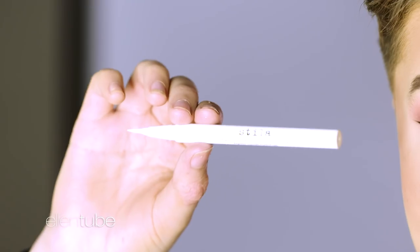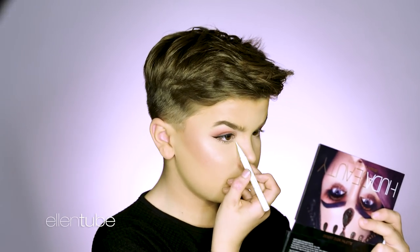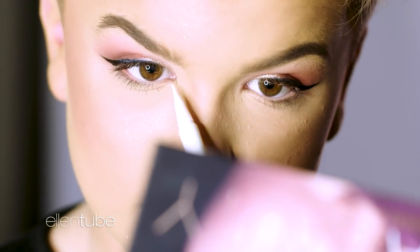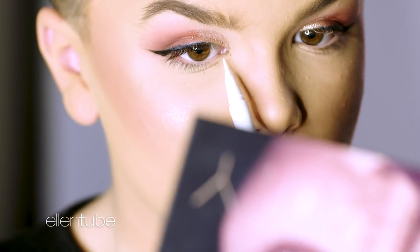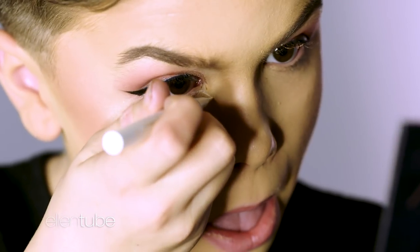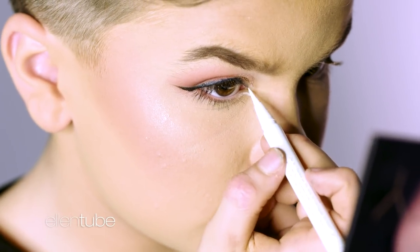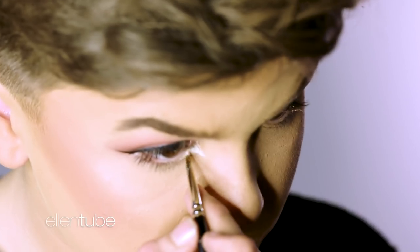I'm going to get the same eyeliner but in the shade Snow. You want to see where your natural eye shape is — so if your eye comes to here and you have that inner corner that everyone has, you want to kind of follow where that would end, so like down here. I want to get the whiter shade from the Kat Von D palette and just go over that.